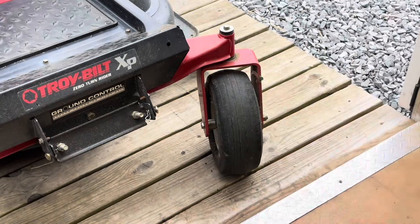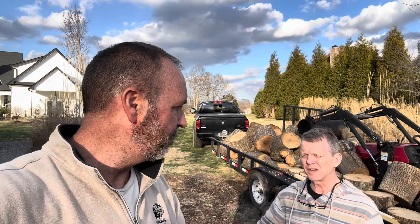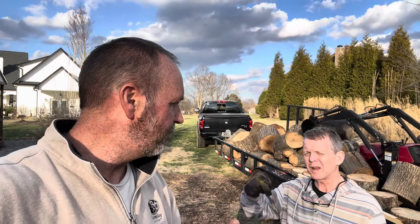There it is! That's how you air up a tire that comes off the bead. Smash that like button!